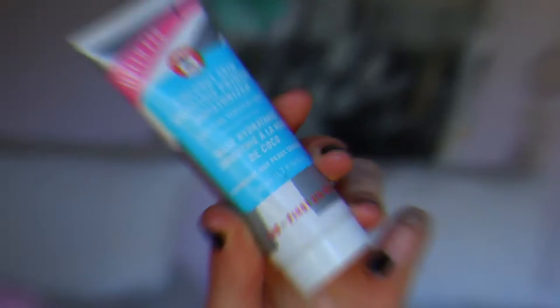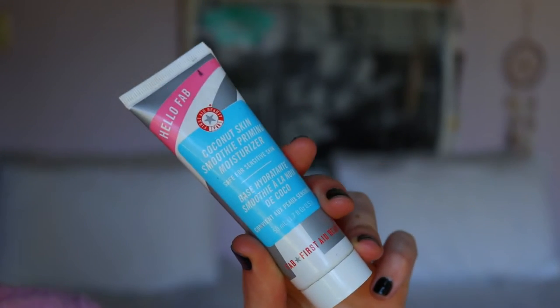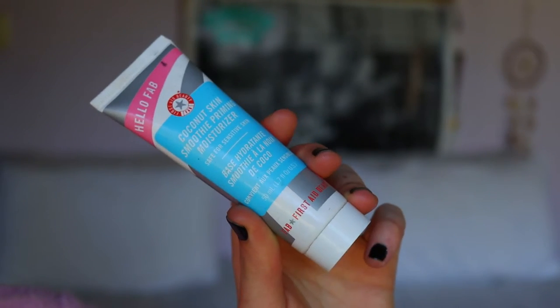If there's any fallout it'll fall onto my face and I can wipe it off as opposed to it falling on my foundation. What I will do first is apply a bit of a priming moisturizer to my skin just to really plump it up. I'm going to take my coconut skin smoothie priming moisturizer — it's great for sensitive skin like mine.